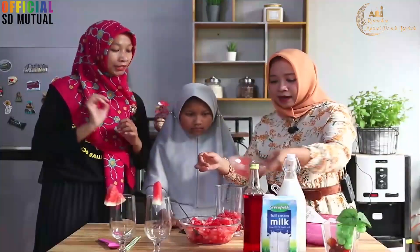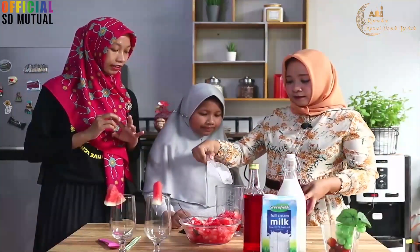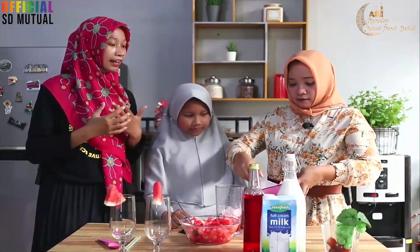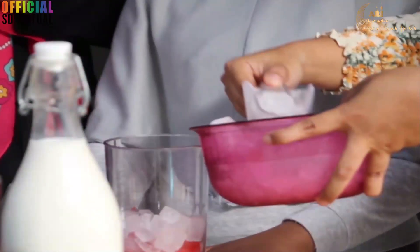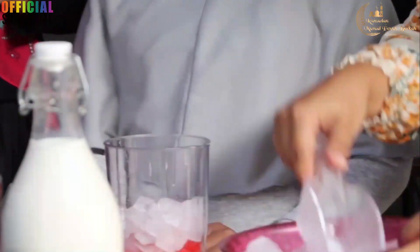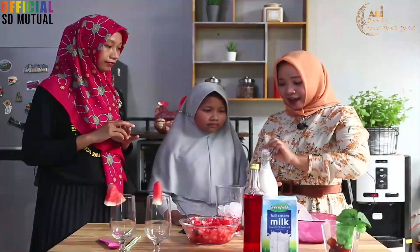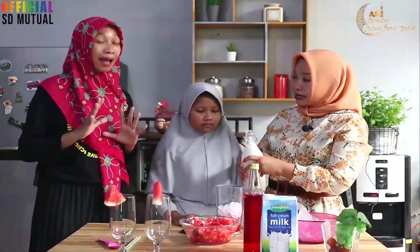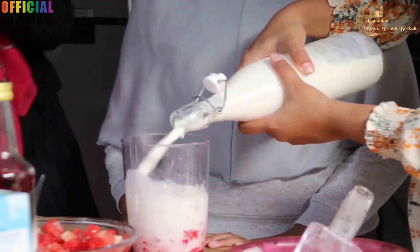Betul, bisa ditambah tiga. Terus setelah itu kita masukin esnya — es batu. Esnya juga tergantung selera. Saya suka banyak supaya seger, lebih seger. Setelah itu yang terakhir kita masukin susu full creamnya. Ini bisa diganti, kalau nggak ada kita bisa pakai susu kental manis. Wah, kayaknya seger banget nih.